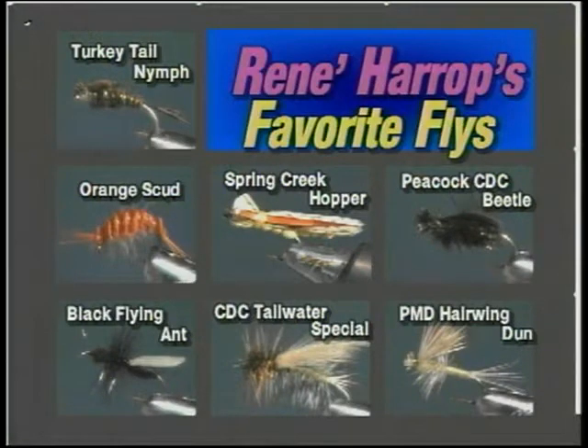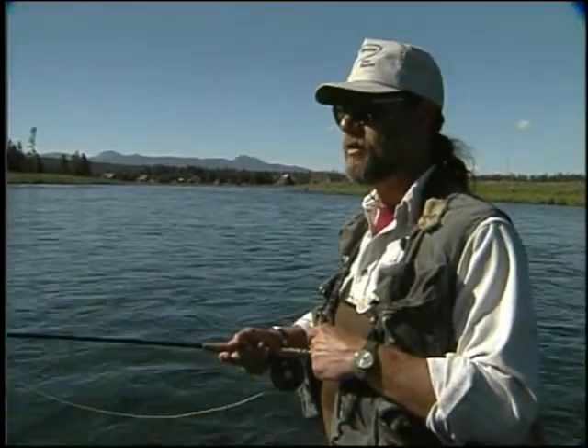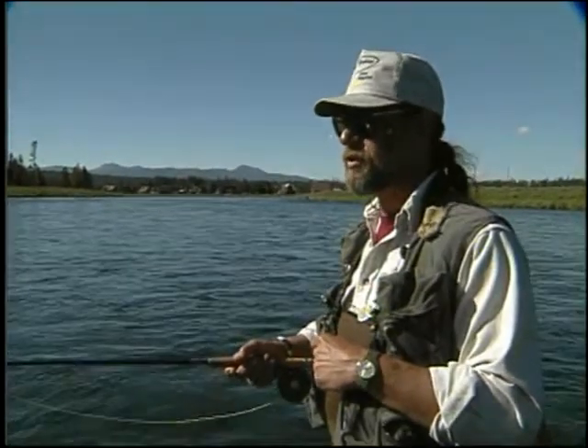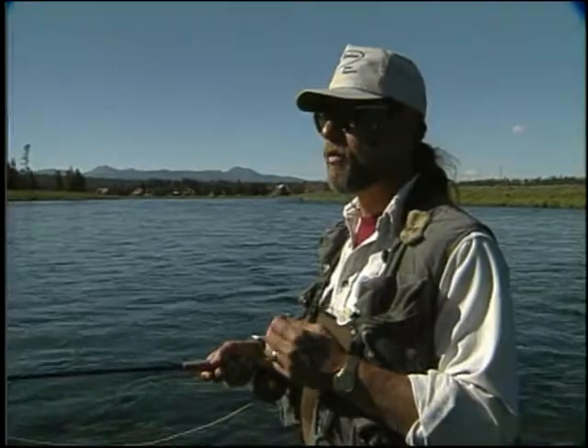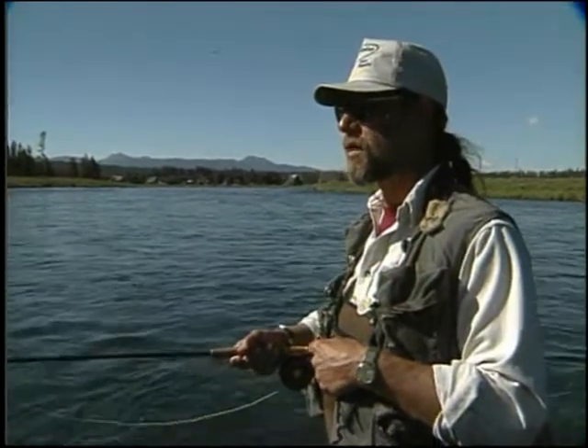Anyone familiar with our work probably associates what we've done with our fly designs and a lot of the effort that we put into our fly tying with the emphasis being on matching the hatch with caddisflies or mayflies, aquatic insects, and very specific fishing and very specific purposes with our flies.